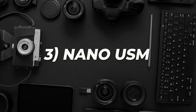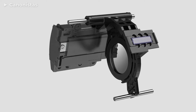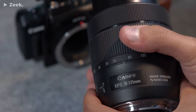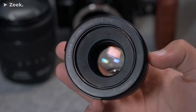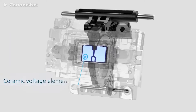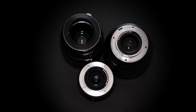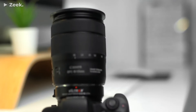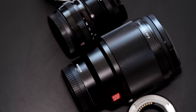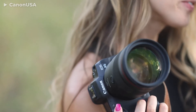Nano-USM: in an attempt to combine the strengths of USM and STM, a nano-USM was created. Like the STM, the nano-USM has no physical connection with the focusing ring and must be powered up to focus. The focus indicator is also made in the form of an LCD display for the same reasons. Nano-USM technology has the smoothness of STM and outperforms STM in speed. Like its predecessor micro-USM, it is primarily focused on lenses with a light lens group. Sophisticated optical designs with heavy focusing lens groups still work more efficiently with the classic ring-type USM lenses.